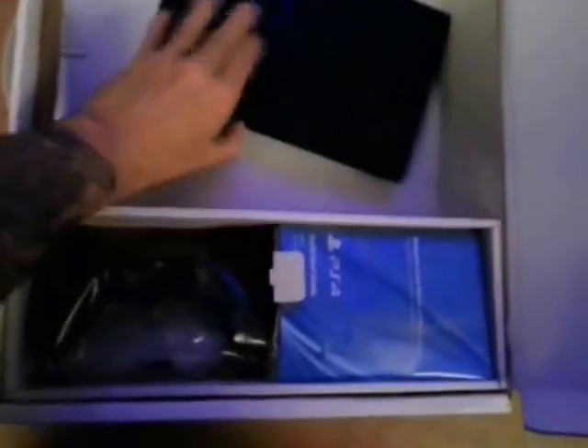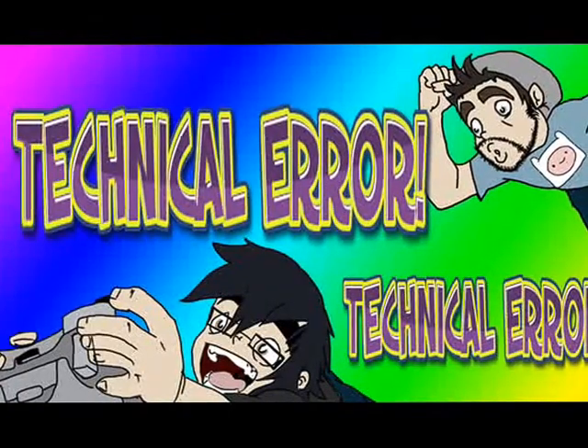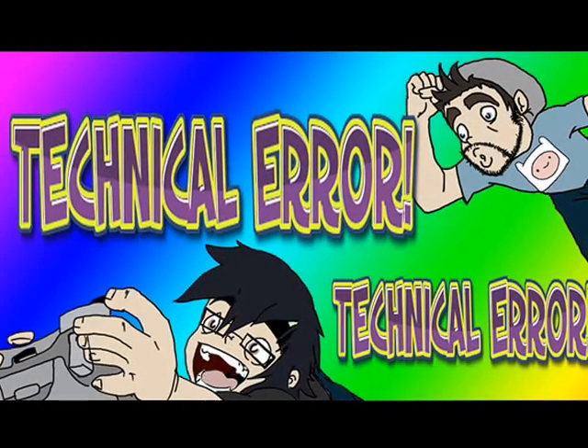This is what it's all been gearing up to. This is going to be pretty amazing. Right guys, we actually have the PlayStation 4 console here.